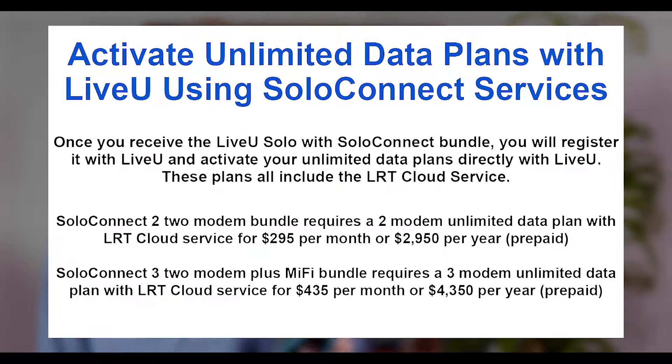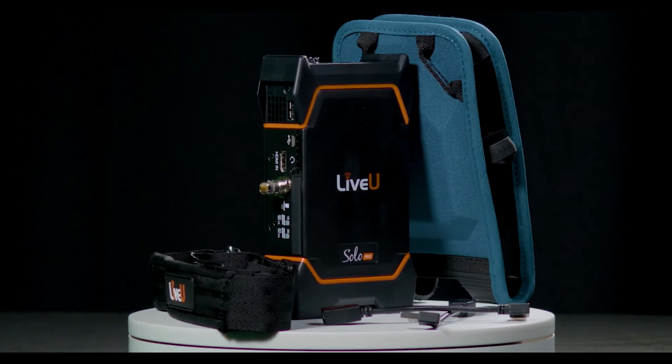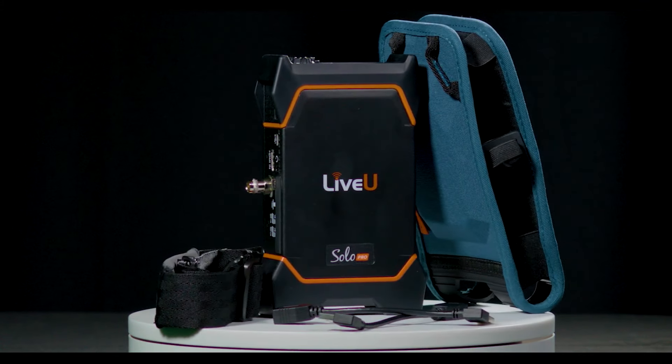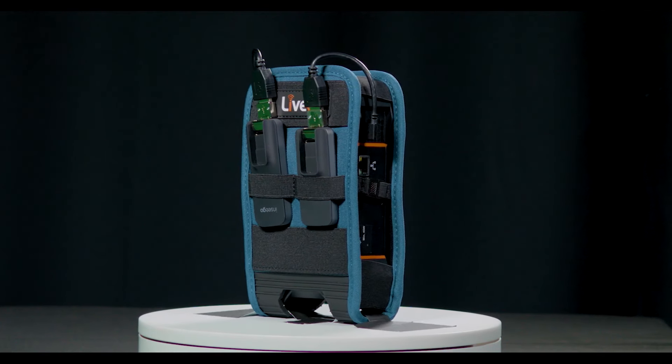Step 3: put it all together with the Solo Connect unlimited data plans and the included LRT cloud subscriptions. The new Solo Pro is the same hardware as the broadcast-level LU300S and supports the same broadcast bonding with LRT cloud.